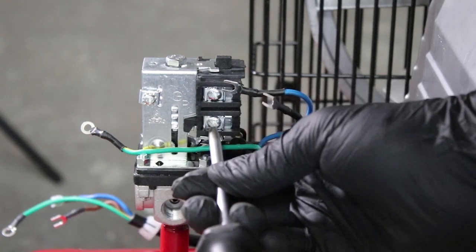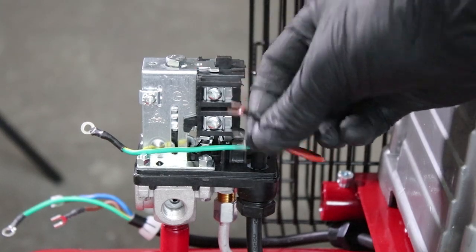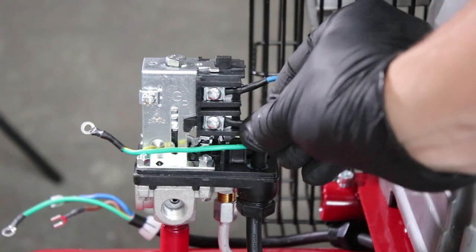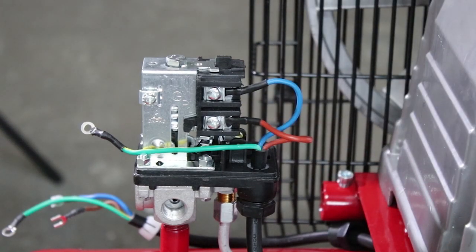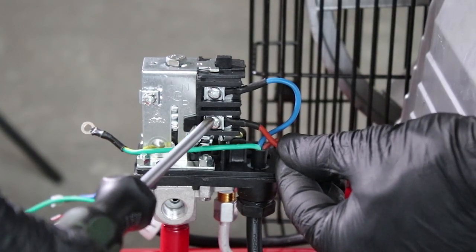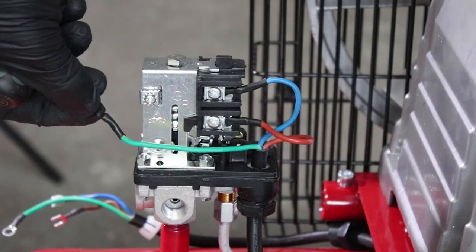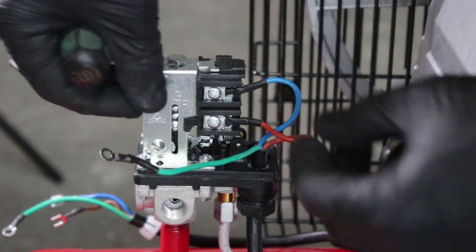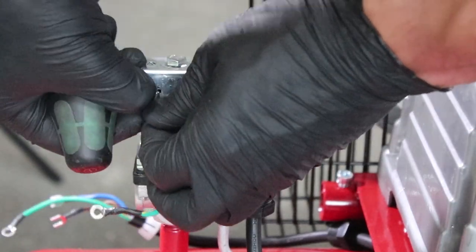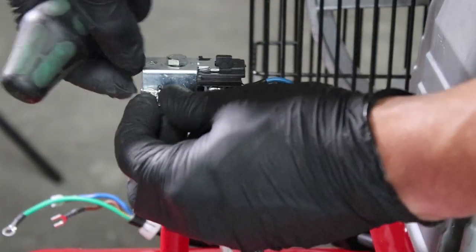Undo the two terminals just a few turns as shown. Insert the blue neutral wire into the top terminal and the brown live wire into the bottom terminal as shown, and tighten these up. You can now undo the terminal completely for the earth wire and tighten it back as shown.